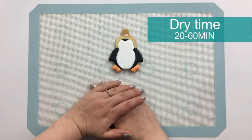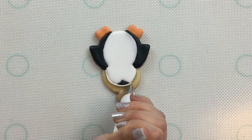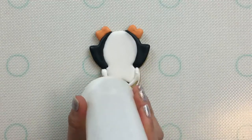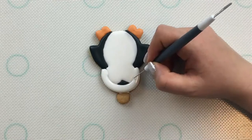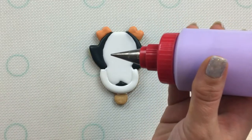Now I'll let these layers dry for 20 minutes to an hour before we go in and complete the flooding of his hat. Now before this flooding dries, I'm also going to go in with some purple flooding consistency icing to add some detail.